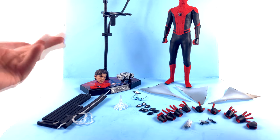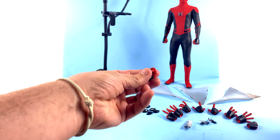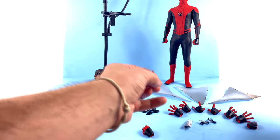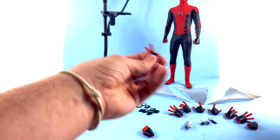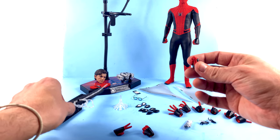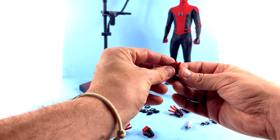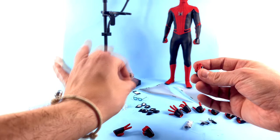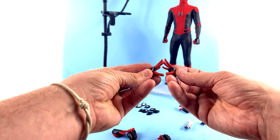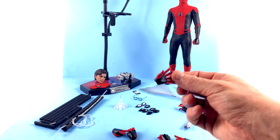Starting out, he comes with a pair of fisted hands that are currently on him. He's got a couple of unique hands — for example, a left hand designed in a clutch sort of pose, really good for holding his cell phone; a left hand in a peace sign pose; and a right hand that has a tiny hole in it that works really well with holding his web pieces or even the glasses. The fingers are really tight together to give a very secure hold for very small pieces. He also comes with a right and left web-crawling hand, which are really cool.